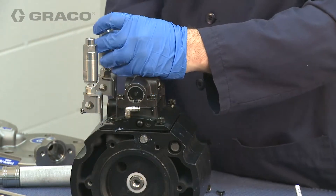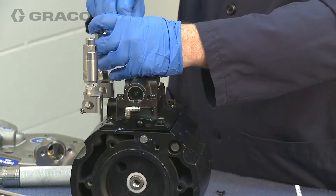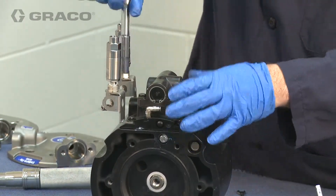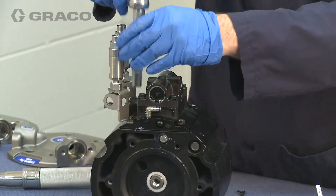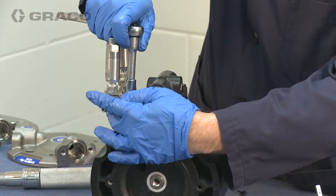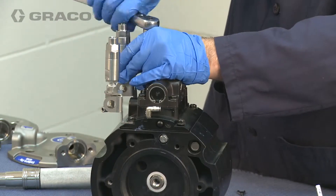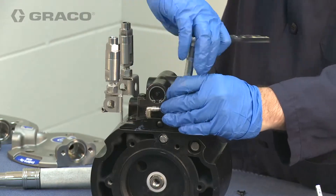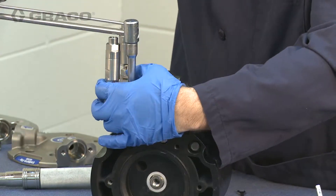The breather valves need to be mounted vertical to ensure proper operation. Tighten and torque the air manifold and the air valve bolts between 100 and 120 inch-pounds.